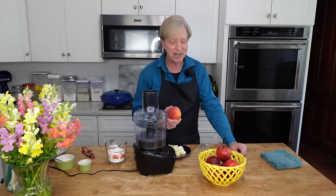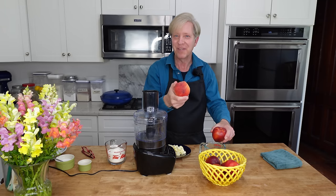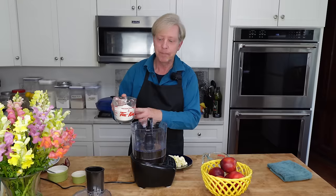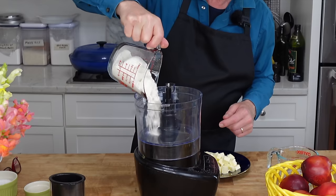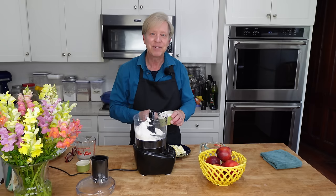For the peach galette, I'm actually going to use nectarines. After all, a nectarine is simply a peach without the fuzzy skin, and my nectarines are ripe but not overly ripe. The first thing I need is a French pastry dough, which is very easy to make in a food processor. I have 200 grams of all-purpose flour — that's about one and a half cups of very carefully measured flour. Always better to weigh your flour.